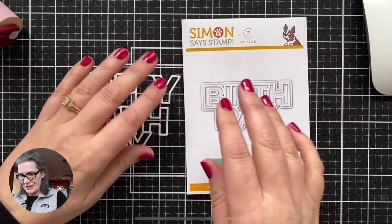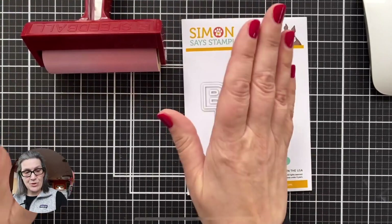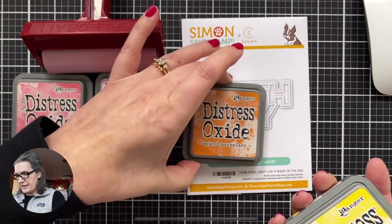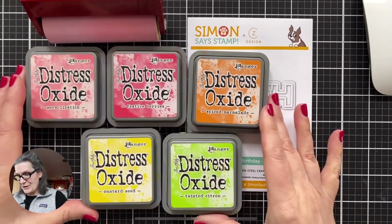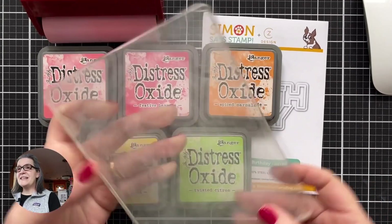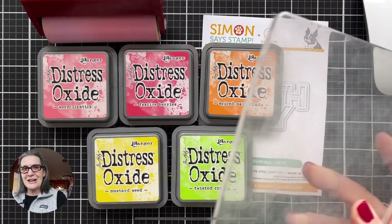Let's take a look at other things I'm going to be using. I'm going to be using my brayer today because this is a tool I've committed to using more in the new year. I'm also going to be using some distress oxides — worn lipstick, festive berries, spiced marmalade, and twisted citron. And I'm going to use my gel press to create a background. Everything you do with this thing is going to look different every time.